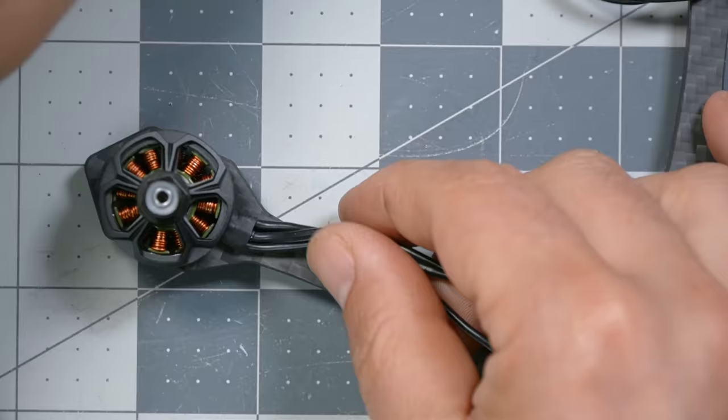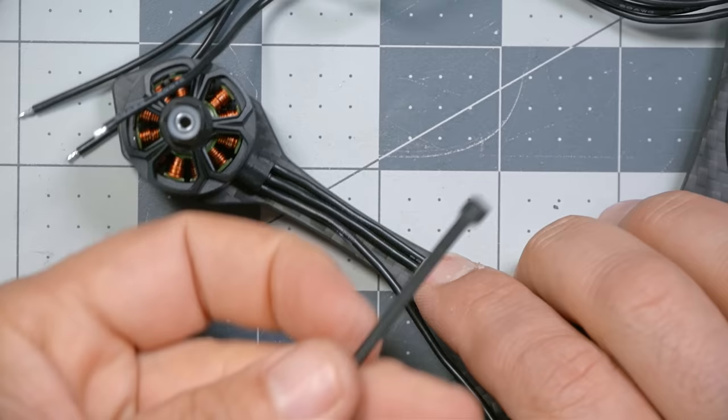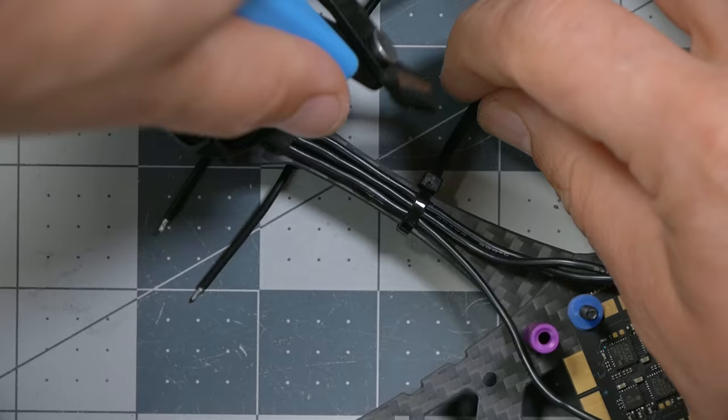You never want your ESC to be too close to your frame. Next, take the motor wires and lay them flat on top of the arm, then use the included zip ties to zip tie them down to the arm. Cut off the zip ties with a diagonal cutter.